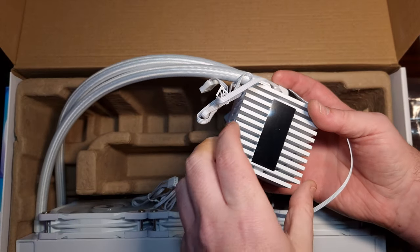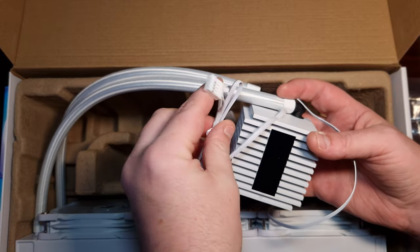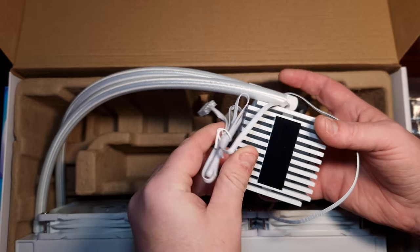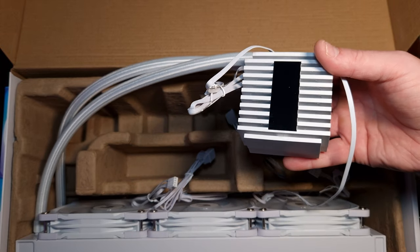It does have a display on it — that's just to do the temperature. And that is a front panel USB 2 connector. So let's get this installed.